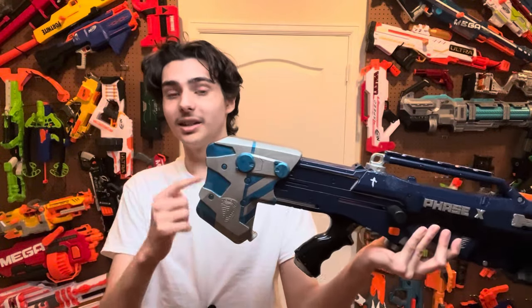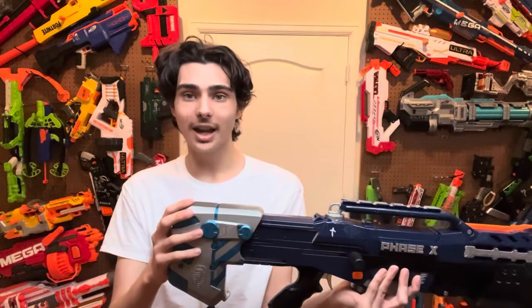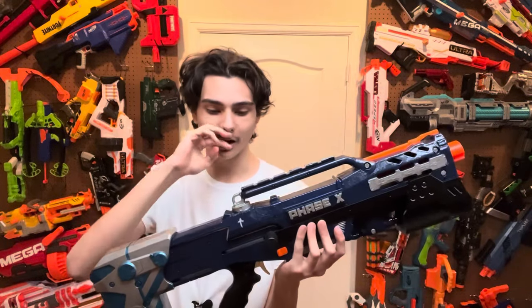The stock here was completely replaced — not using the stock it originally came with, but instead using a stock from an Icon Longshot, mainly because it was easier to stabilize and was way more structurally sound than the one this Longshot came with.